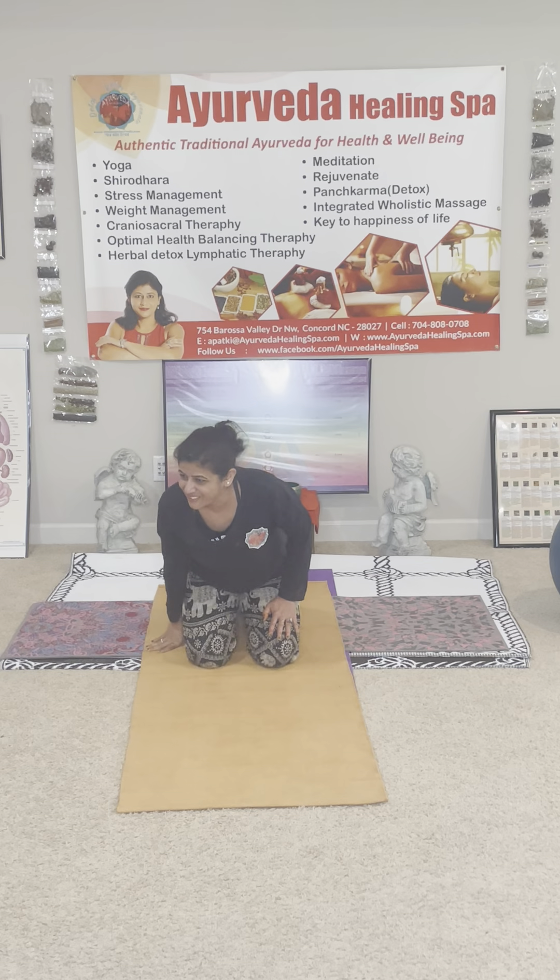Now we are going to do the half rotation. You inhale in the center, hold your breath, move to the right, come to the center, move to the left, come to the center and release. You are holding the breath while moving in the chin lock.